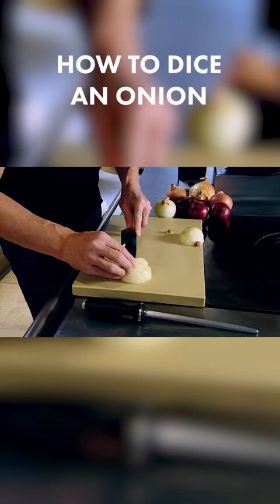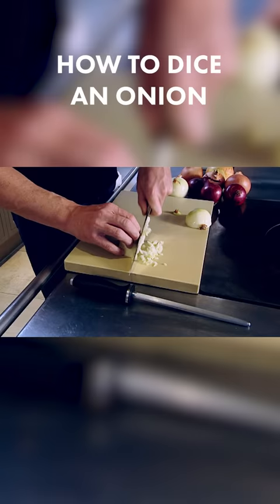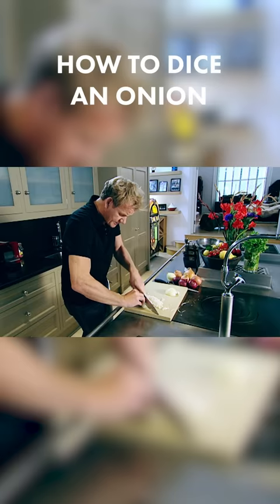Slightly tilt the knife down. One at the top. And then gripping the onion like a tennis ball, holding it together in place. With the weight of the blade, cut through that onion to get to the base of the root.